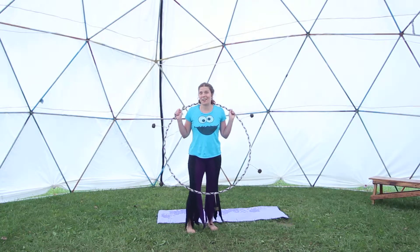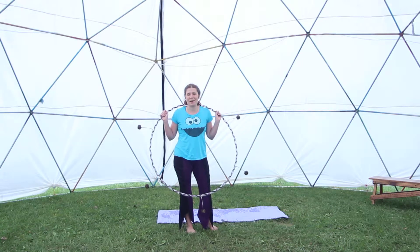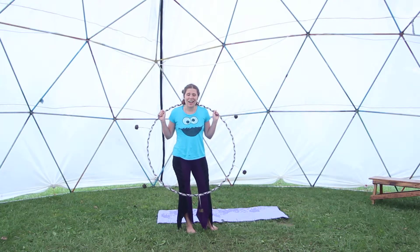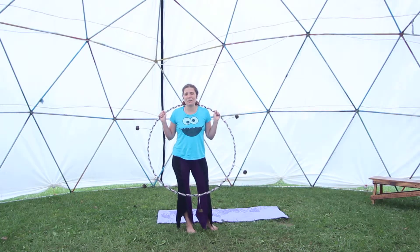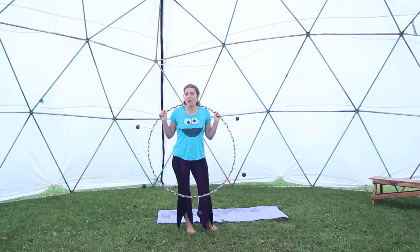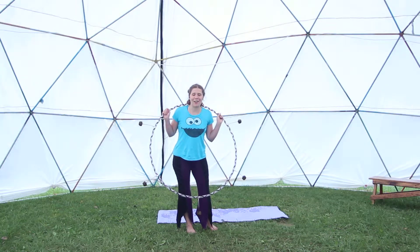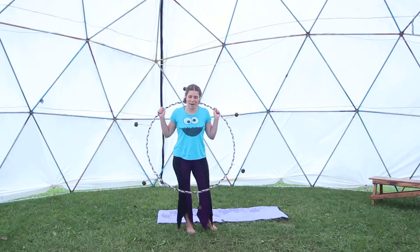We also practiced taking our clothes off while we were hooping, which I'm not going to demonstrate on this video, but I'm going to assume that you remember. The basic principle was that if you're fire hooping, you want the hoop to be other than where the clothing is coming off. So lower down hoop for taking tops off, higher up hoop for taking bottoms off.